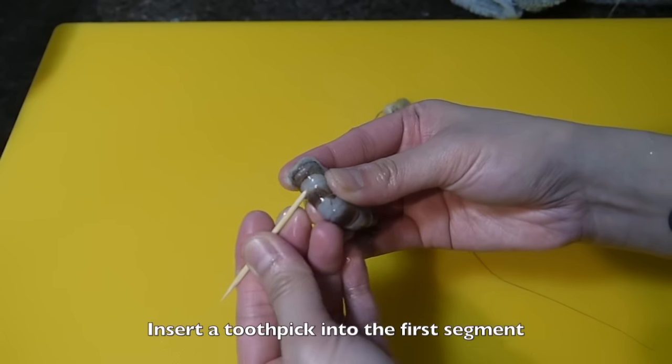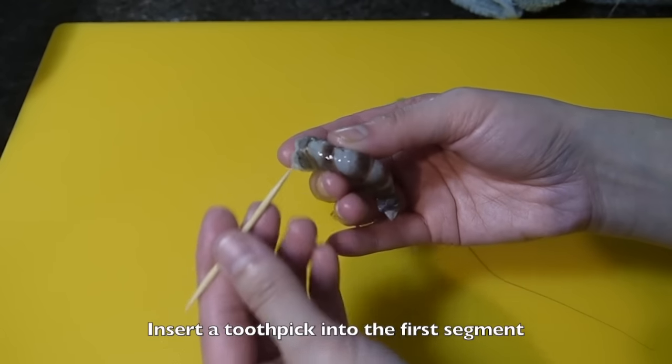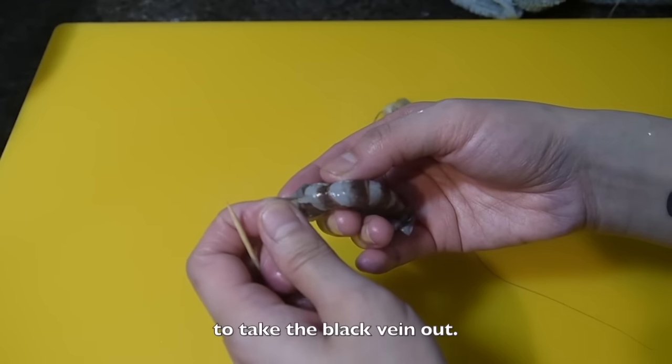Insert a toothpick into the first segment to remove the black vein. It is the intestine and you don't want to eat it.